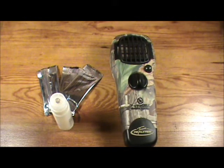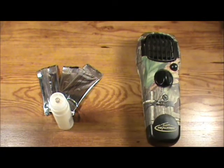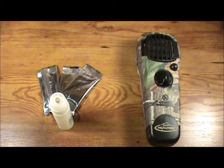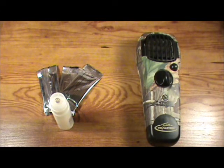It also comes in two colors — real tree, as shown here, or olive green. The Thermacell system creates a 15 by 15 foot zone of protection that is up to 98% effective against mosquitoes and other biting insects. Each mat contains enough repellent for four hours of protection, and each butane cartridge will operate the unit for 12 hours.